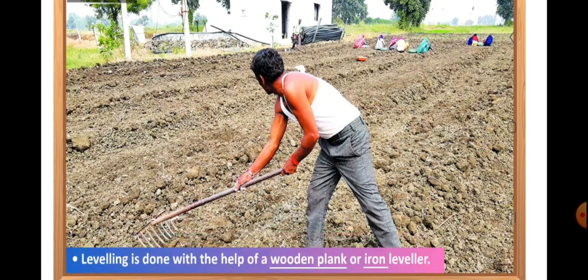The leveling is done with the help of a wooden plank or iron leveler. The leveling of the plowed soil is beneficial to us because it prevents the top soil from being carried away by strong winds or from washing away by rainwater. And the leveling of plowed fields also helps in the uniform distribution of water in the fields during irrigation. The leveling also helps in preventing the loss of moisture from the plowed soil.